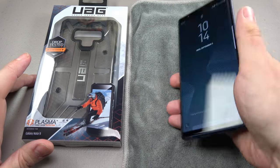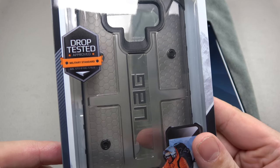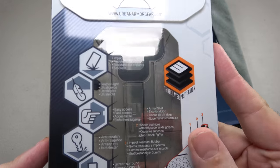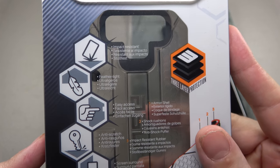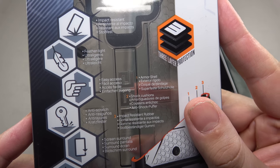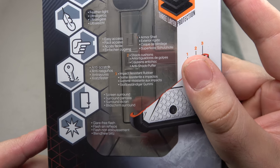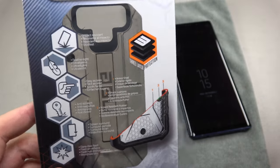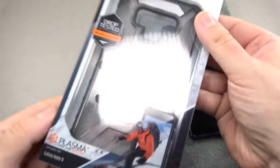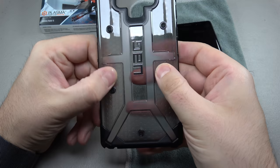First, looking at the box, you've got your military drop test approved certification. On the back we can look at some of the listed features: impact resistant, feather light, easy access to your buttons, anti-scratch screen surround, and glare-free flash — so it shouldn't affect the flash on your phone. Let's go ahead and open this up.